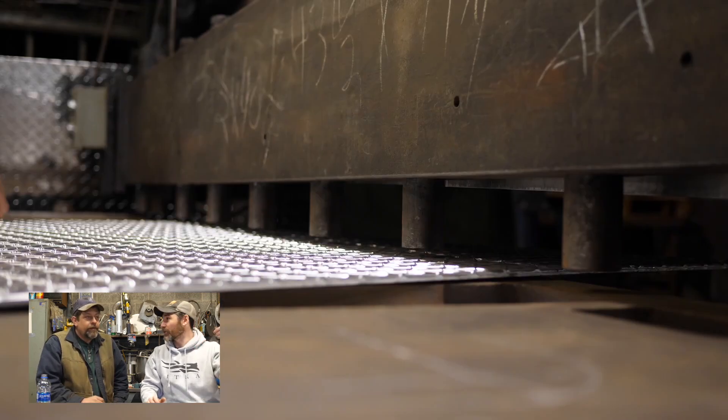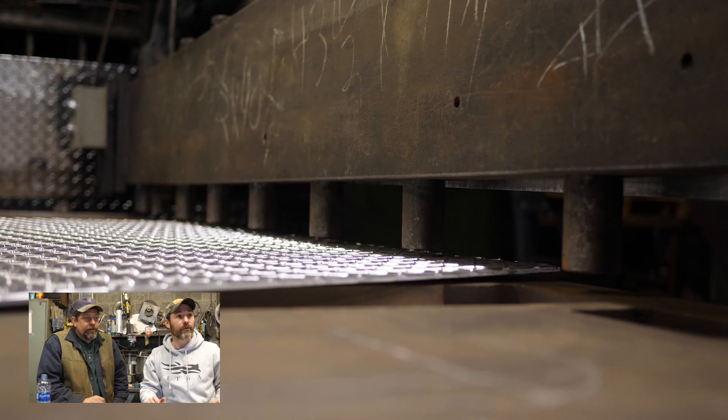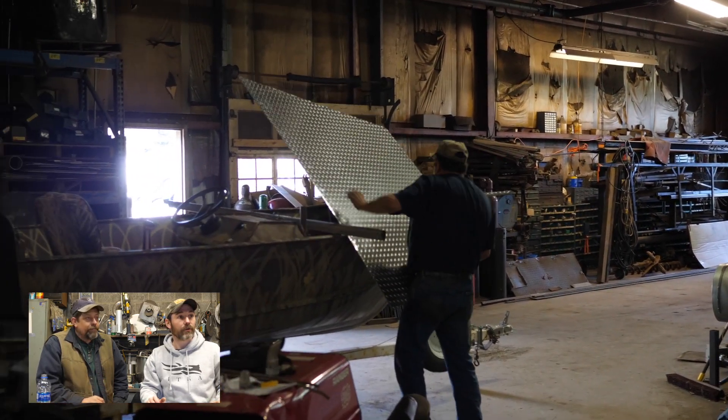If a guy doesn't have a shear, how do you cut this? You can cut it with a plasma cutter, a skill saw, or a jigsaw.